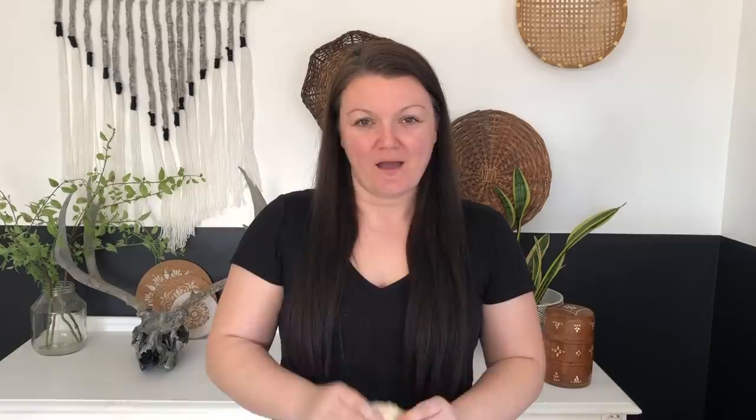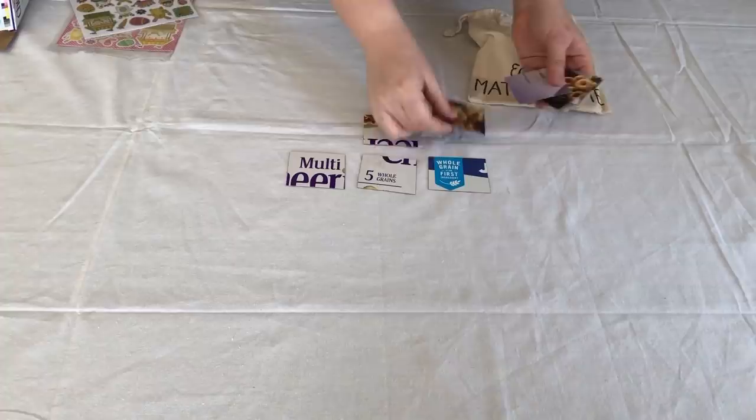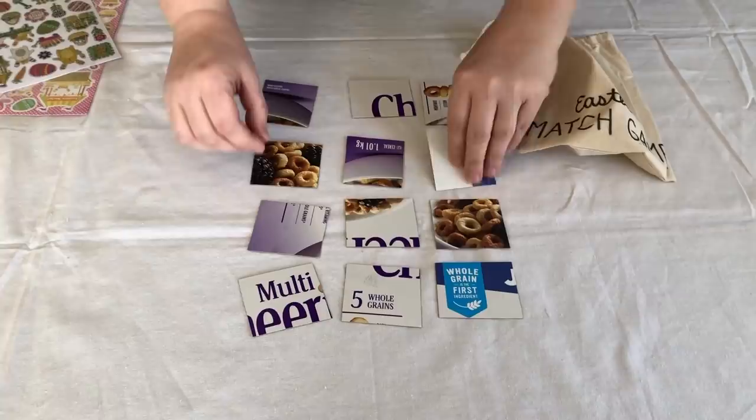I created a match game in a little sack that I sewed on my sewing machine with a scrap piece of fabric. I used a Cheerios box to cut my squares and some Easter stickers we had laying around, probably left from last year. If you don't have stickers you can draw your own shapes representing spring or Easter. I cut them into little two inch by two inch shapes — Cheerio boxes on the back — and found some matching stickers to make two of each shape, creating a match game. The kids will be able to flip them over, line them up, and play.